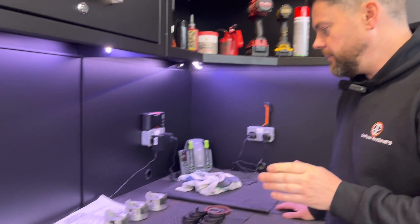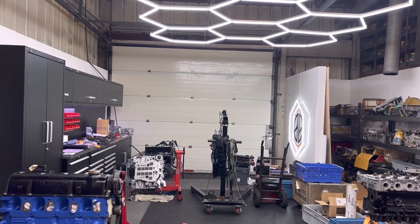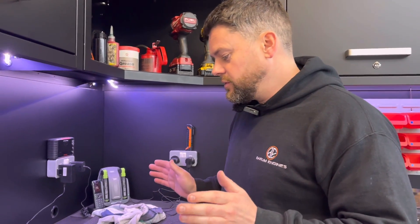I didn't manage to get much video done yesterday - I had to go and pick the kids up early and it was a busy day. So I've come in this morning and I had a gentleman come down from Rochdale - came all the way down, bought us another Cosworth engine. We'll go into that story a little bit later. First thing I've got to do today, now I've got the Cosworth long stud job done and in the box.